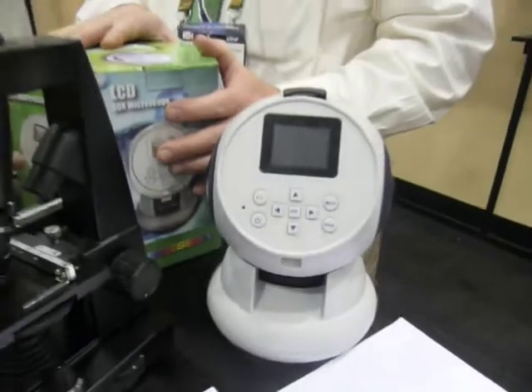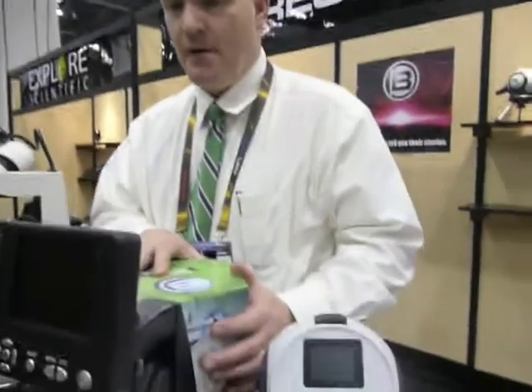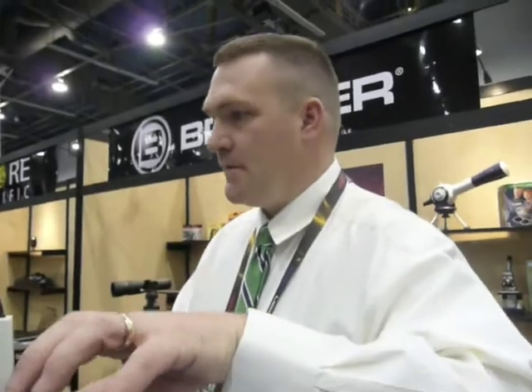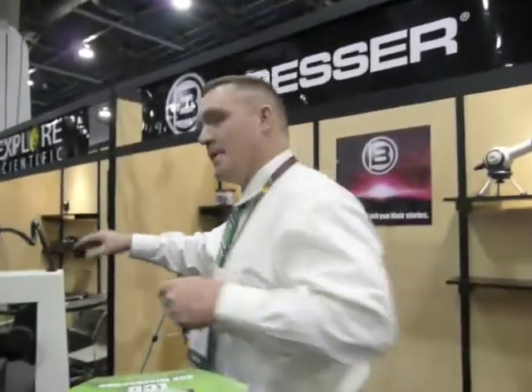Can this connect — would you get a live feed on your computer screen from the microscope, or just pictures? I'm not sure. What's really unique about some of this piece here is we've integrated that into several different products.